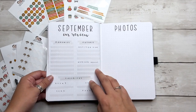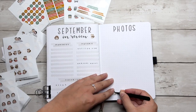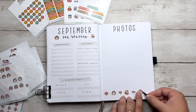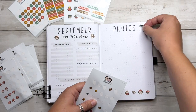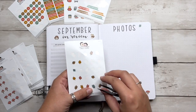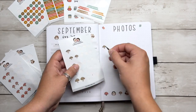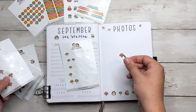The last spread we are decorating in this setup is her September in Review, which is a place to write memories from the month, what she's excited for and nervous about for the month coming, and some favorites down at the bottom like a book, a TV show, things she's been loving throughout September. On the right side, it's titled 'Photos' because my sister makes a photo collage every month for her to paste into her journal. So that is the September setup fully complete.